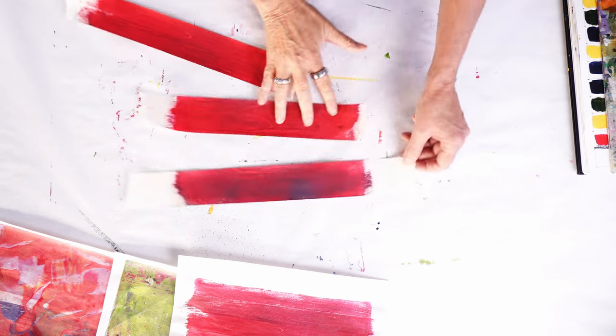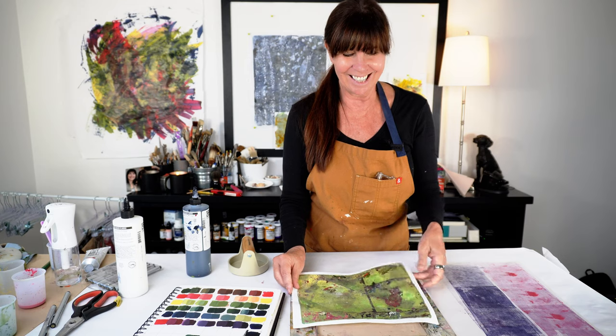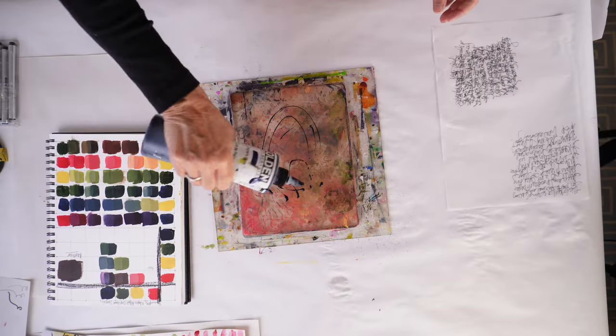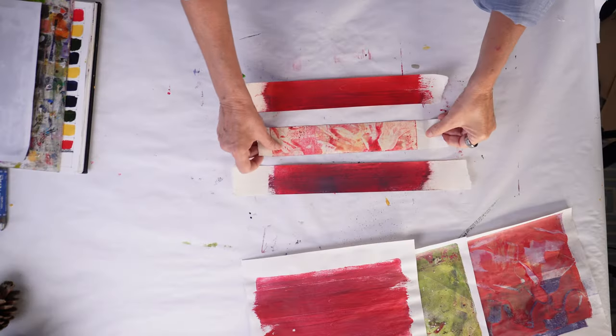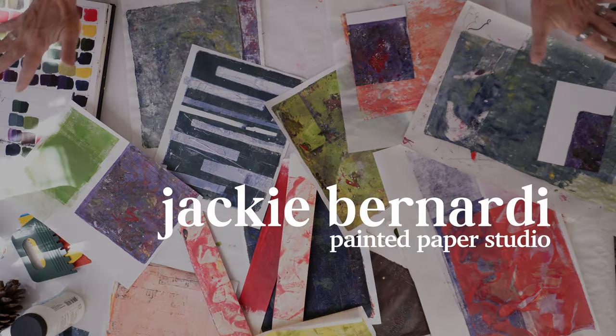In today's video, we are going to push the boundaries of our color study using a gel plate — just going for it in terms of mixing colors, creating new combinations, new textures with the colors, and generally making a study that really expands our creative abilities. When you go this deep into a color study, beautiful things are about to happen. I'm Jackie Bernardi and welcome to my studio.